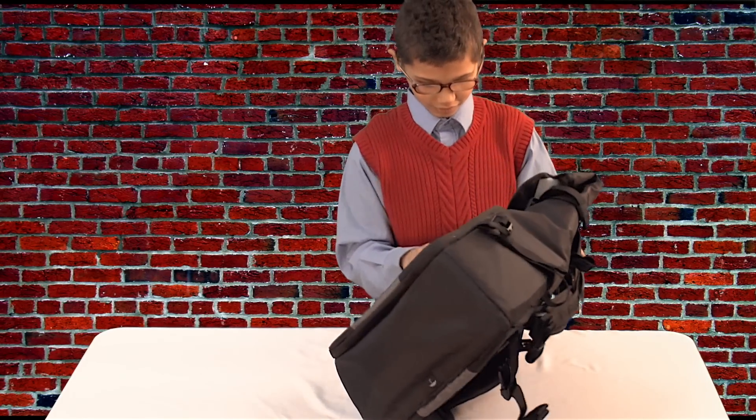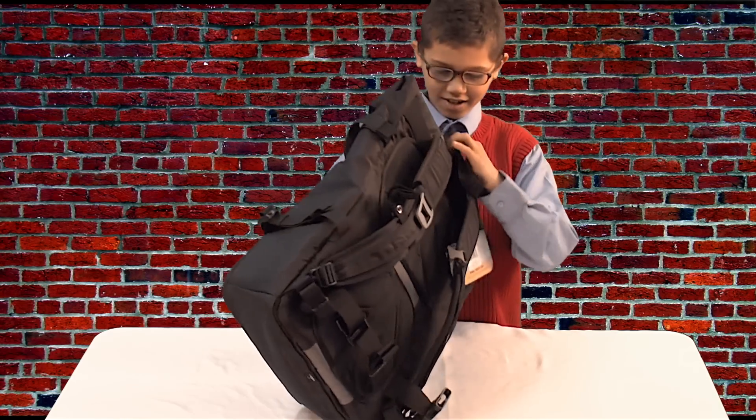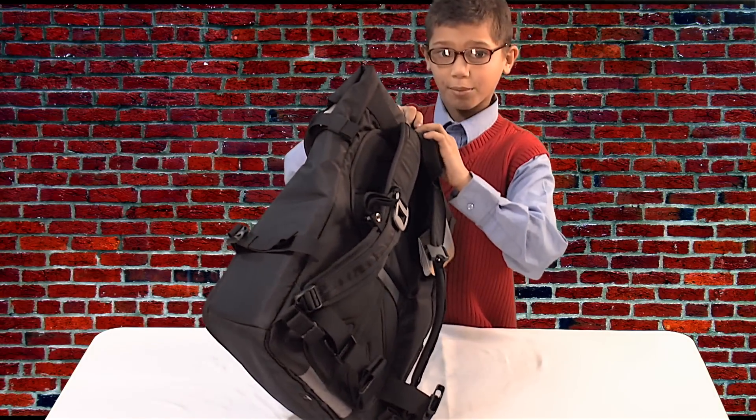This is a really cool backpack. Here's the main compartment.